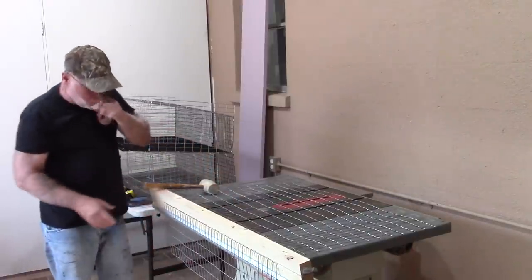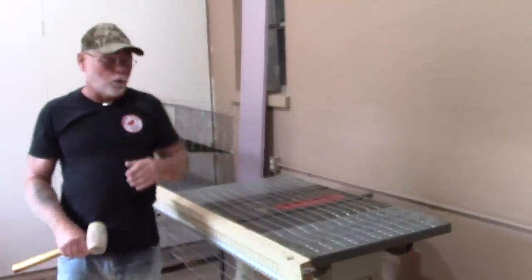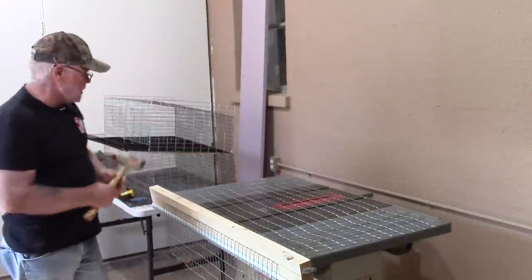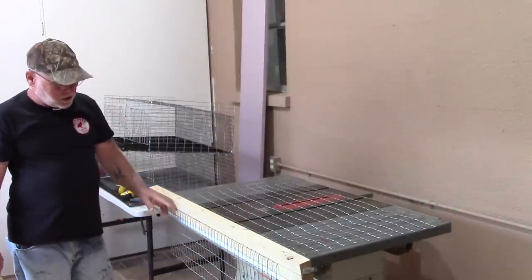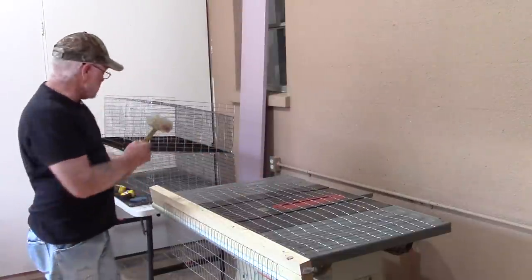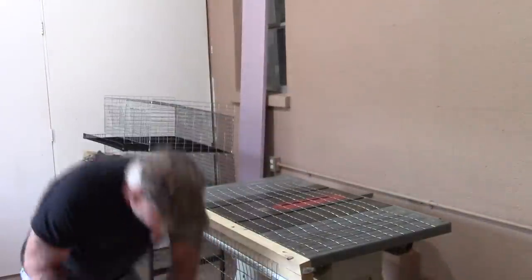When you order the one inch by two inch wire, you want to order a 36-inch tall roll. Less than that won't give you as much floor space — a 24-inch roll would only leave you 14 inches deep. I recommend going with the 36-inch so you can get a 20-inch floor in there.